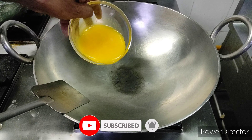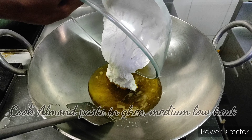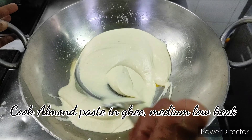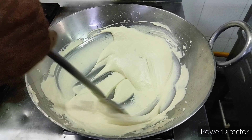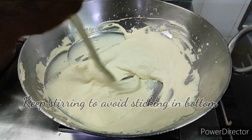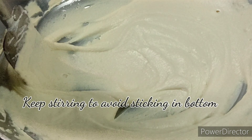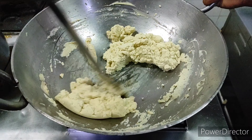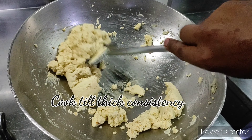Once the almond paste is ready, take a heavy bottom pan or a non-stick pan. Add ghee inside, then add the almond paste and cook it nicely. You have to keep stirring and cooking on low to medium heat to avoid sticking. The almond paste will thicken while you're cooking it. Ensure you stir very vigorously without stopping to avoid sticking on the bottom of the pan.